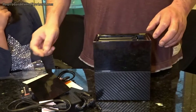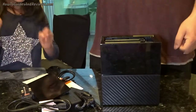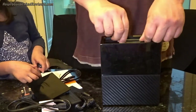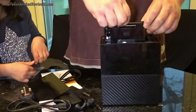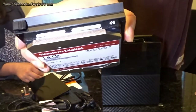Out it pops — there's the two drives. What are they going to be? They should be Reds, not Blues — that's what we paid for. It's got drive numbering on them.